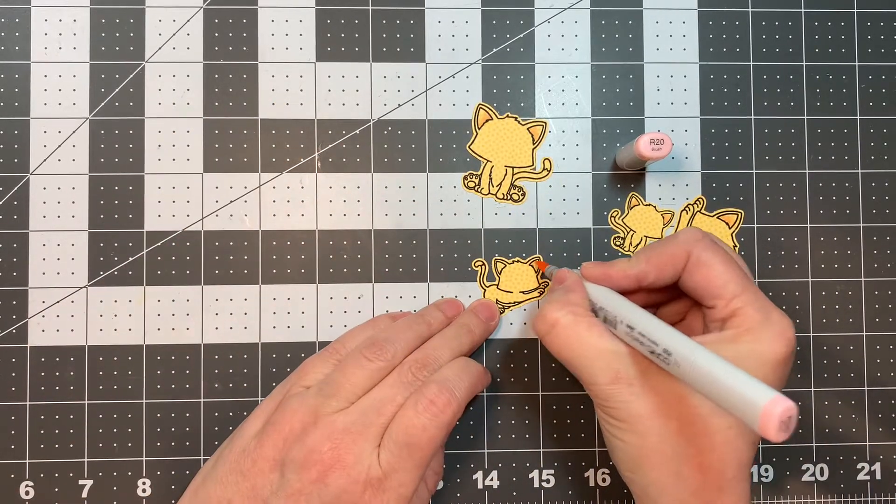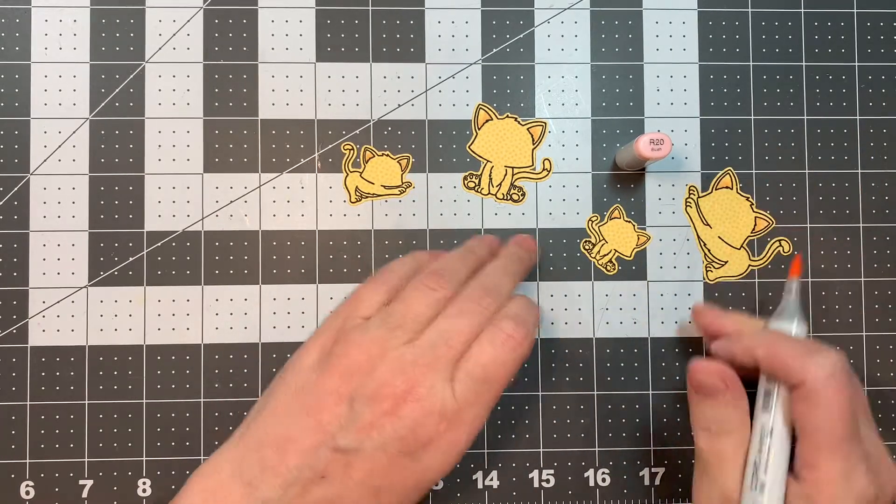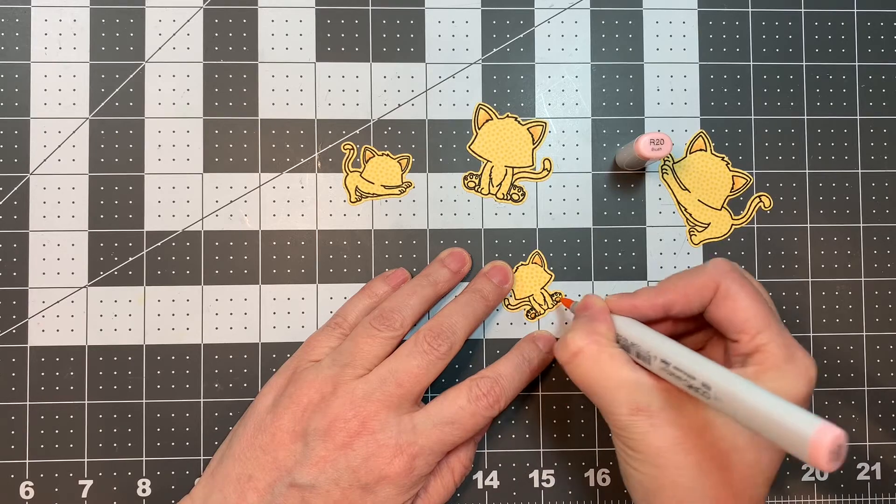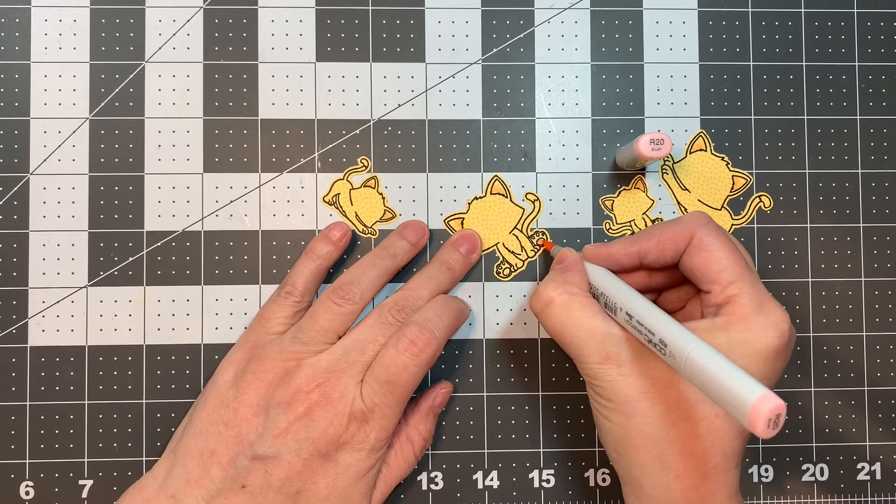So I'm just quickly flicking on some pink — it doesn't have to be perfect. This is kind of like a non-color card. And then I'm just going to quickly dot in the pads on the cat's feet with the pink also.